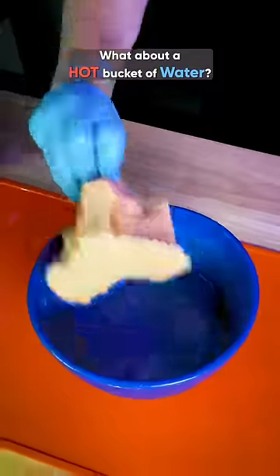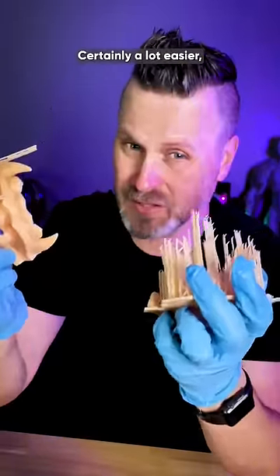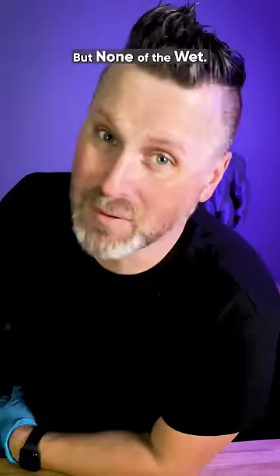What about a hot bucket of water? Certainly a lot easier, but it kind of makes a mess. And what we need is all the heat, but none of the wet.